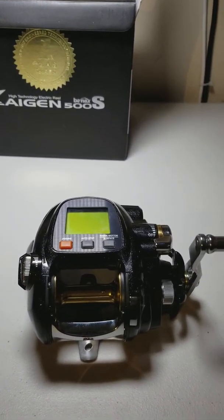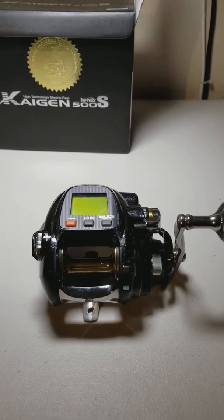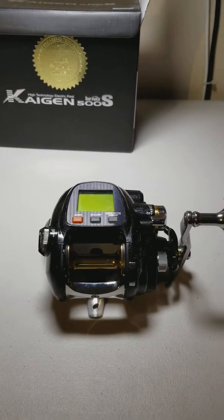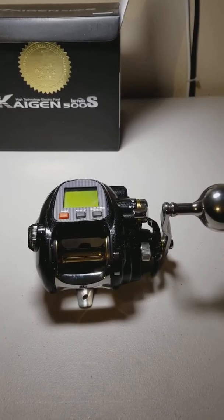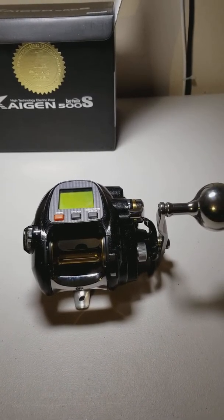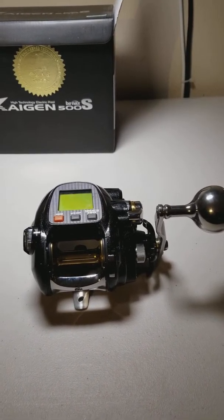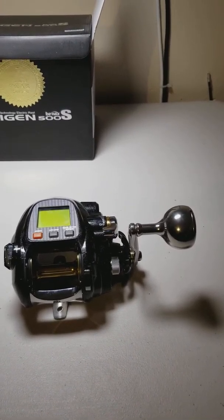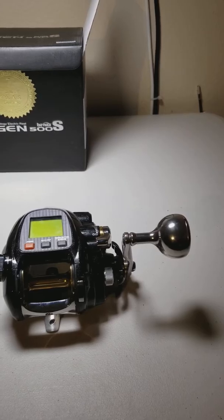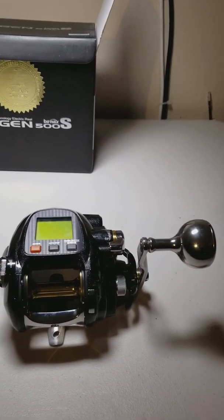I got two of them — one's going on a VIP rod from Daiwa, the other one's going on a Pin Saber Pro rod. These are going to be my reels for vermilion rockfish, California red snapper — just our usual 300-foot drop stuff out here. I also fish the Channel Islands and I'm going to use this for sand dabs. We're allowed to fish 20 hook gangions for those, so hopefully I can go out this Sunday.